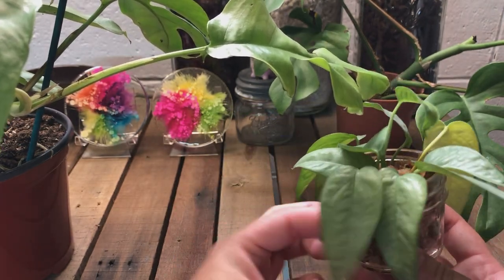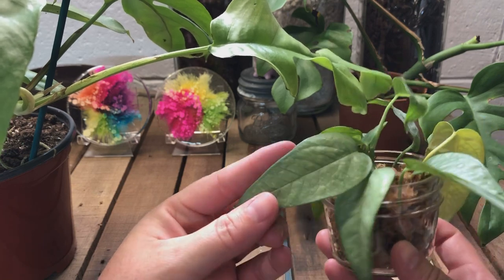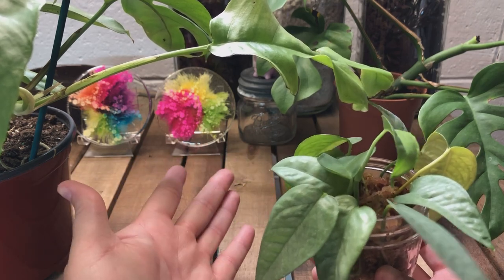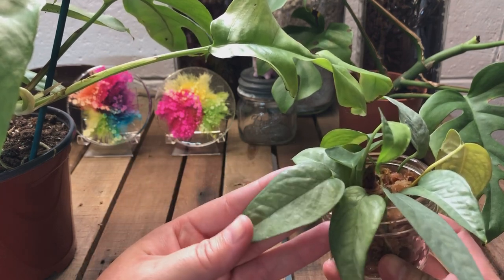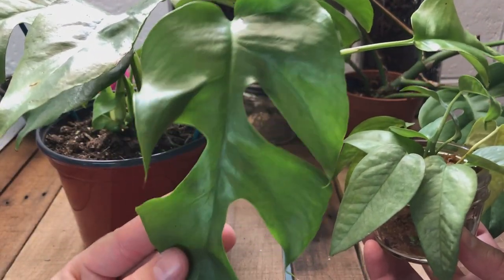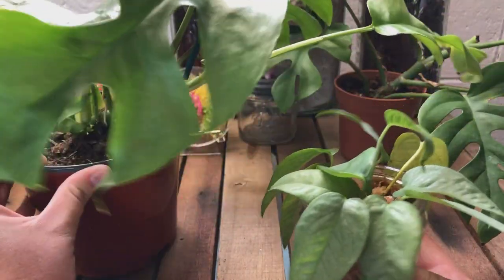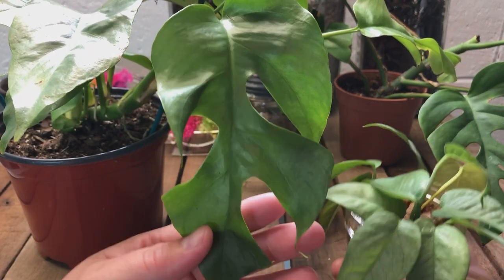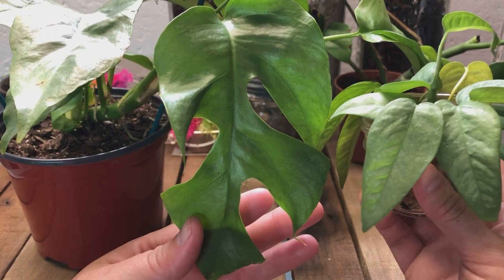This is Cebu Blue Pothos. In case you don't know, Cebu Blue Pothos, if grown on some kind of totem or something they can latch onto and really do their thing, it doesn't take long and they will start growing fenestrations — kind of just like this actually. So my question is: is this actually just a very mature Cebu Blue Pothos? I don't know. The color looks a little similar, and the shape of the leaf is for sure similar.